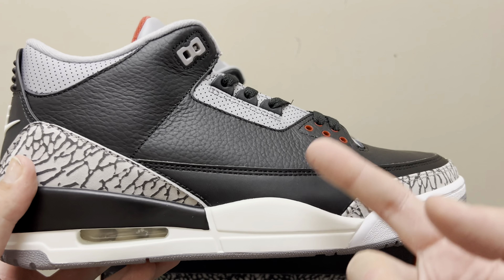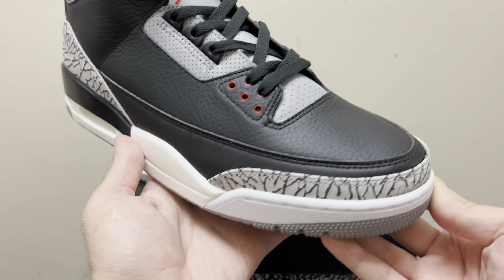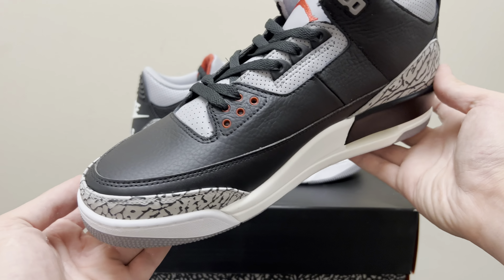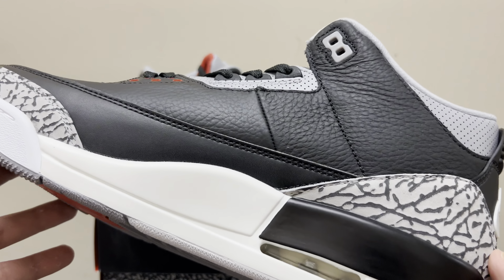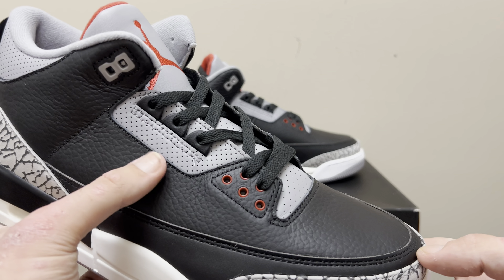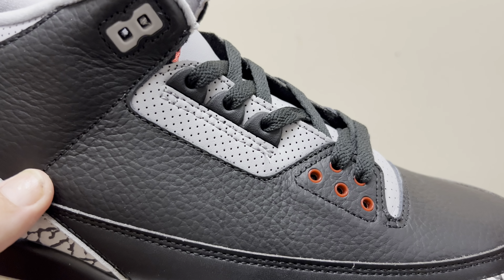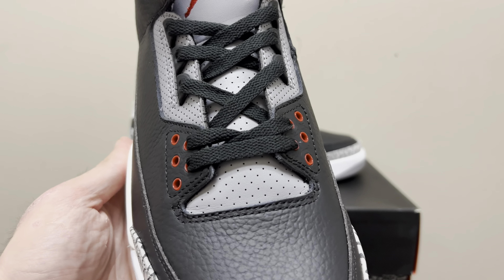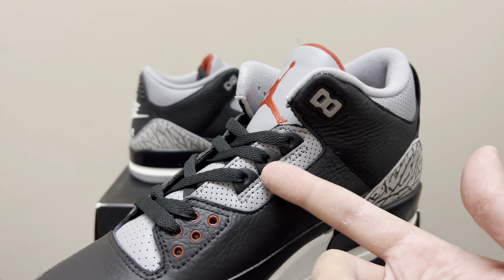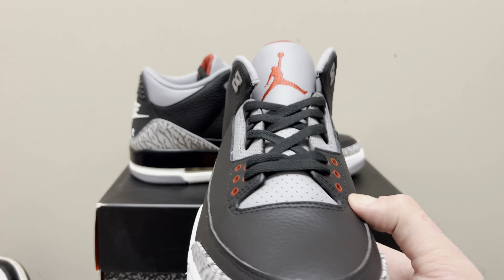The bottom of the upper is stitched to the top. It's a slightly smoother black leather — still really high-quality premium, but not tumbled. It has a stitch that connects the bottom to the top, starting at the elephant print and going all the way around the toe, which pretty much makes the toe box. Look how nice that double stitch is. On this side you can see the gray leather that makes up the lace hole panel — it's a nice, clean, quality gray leather.